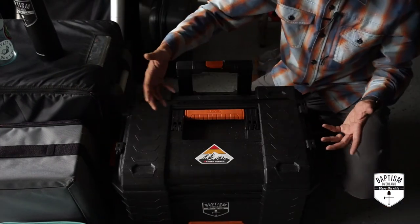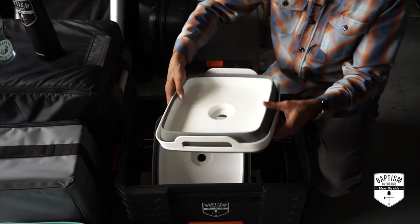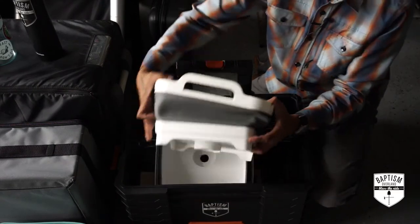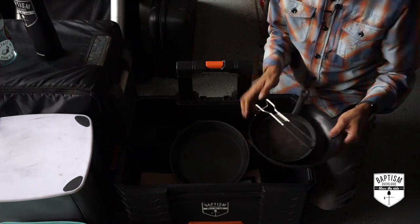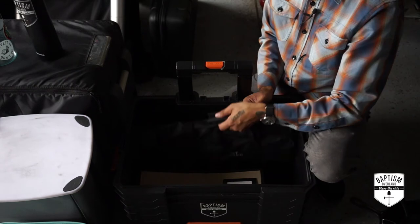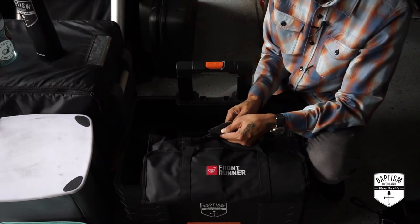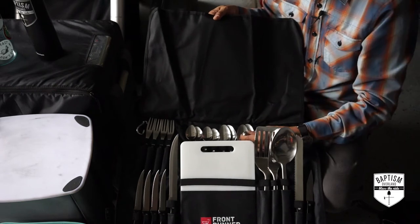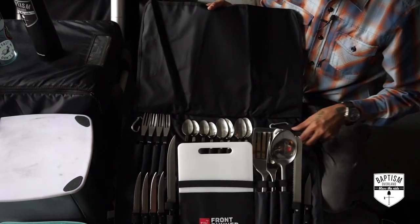The bigger hardware cooking stuff includes pop-out collapsible sinks — they open up and you've got two bins to wash dishes. A big cutting board, and my pots and pans: one cast iron skillet, one folding pan for eggs and whatnot, and a smaller cast iron skillet. And then something new I just acquired — a complete utensil kit. All the knives, forks, spoons, can opener, corkscrew, bread knife, spatulas, and cutting boards — everything is here and I don't have to worry about forgetting anything.